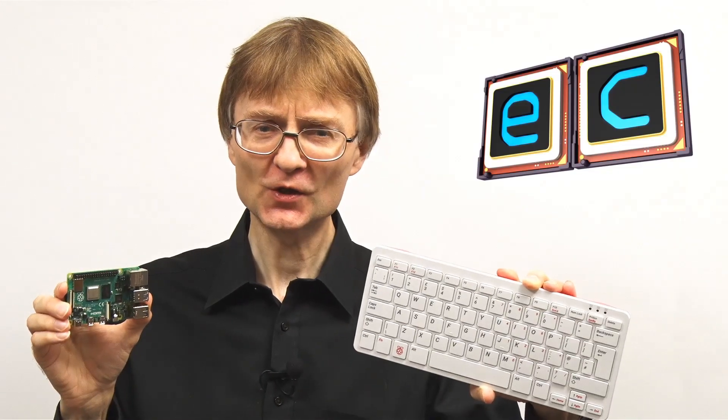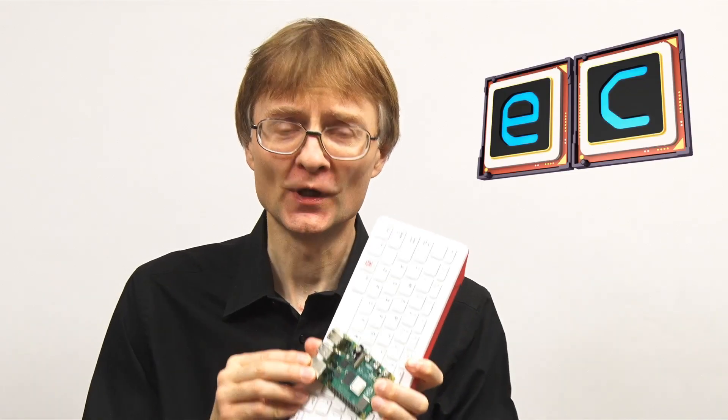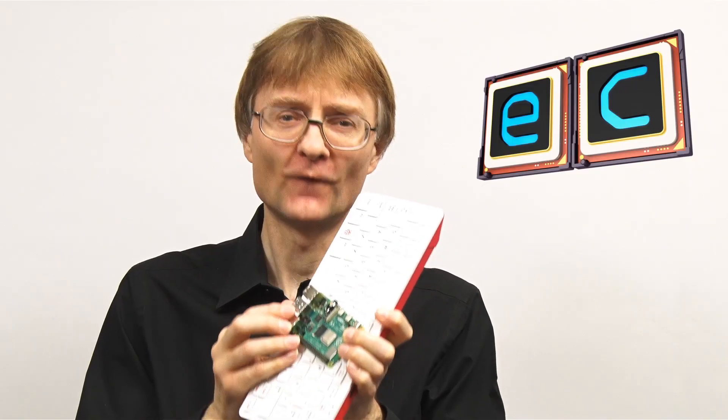So, what is a Raspberry Pi 400? Well, imagine you took a Raspberry Pi 4 4-gigabyte model and you took a Raspberry Pi keyboard, and you somehow blended them together into a single piece of hardware. This would be a Raspberry Pi 400. It's a new all-in-one Raspberry Pi 4.